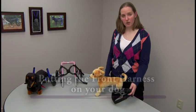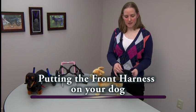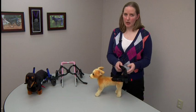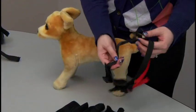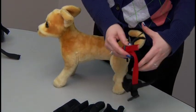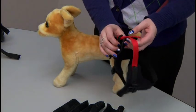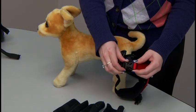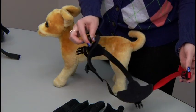Now we will go over how to put the front harness on your dog. Before adjusting the front harness, you do need to take the neoprene sleeves off — it makes it a lot easier to adjust. Note that there are two black straps and one red strap. The red strap goes behind the dog's front legs underneath the belly area. The red strap also has a buckle on it, which should be unbuckled in order to put it on the dog — it makes it a lot easier.